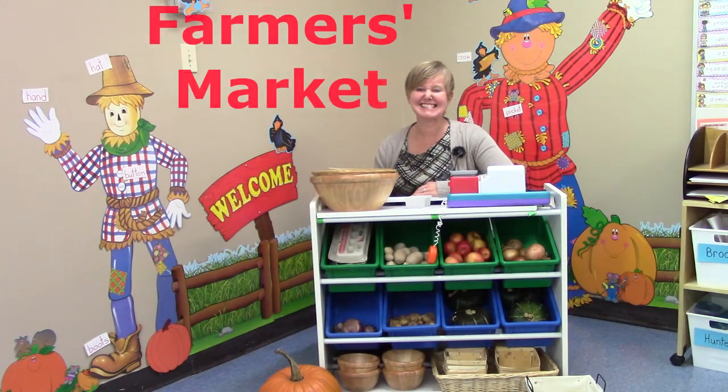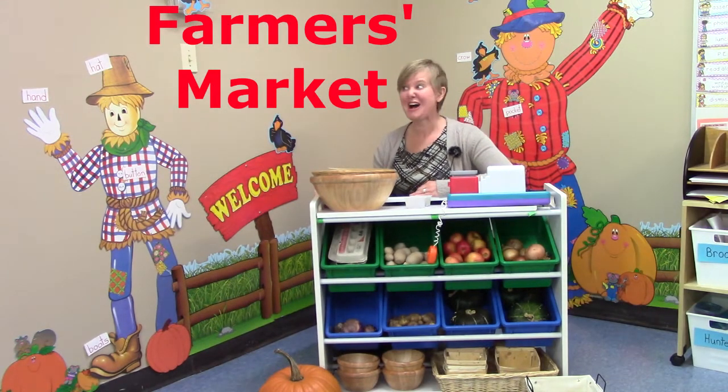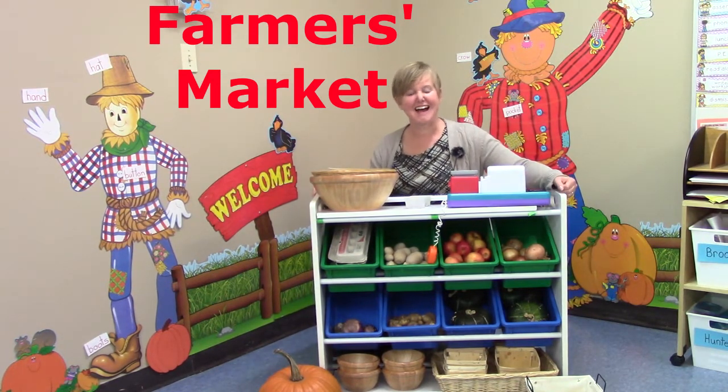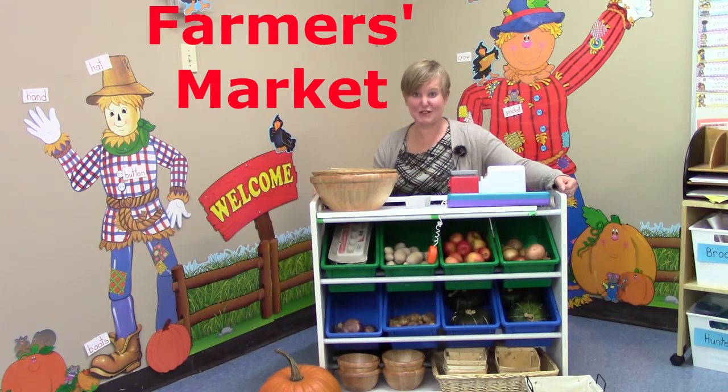Hello class, welcome to the farmers market in our classroom! I am so pleased that you have come today to play with math with me. Today we're going to be looking at lighter and heavier on a balance.